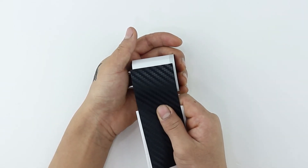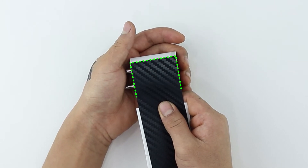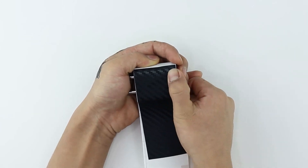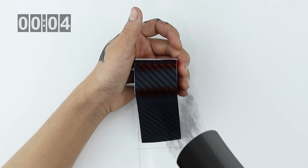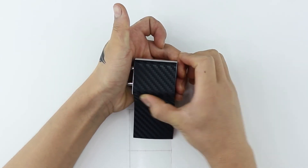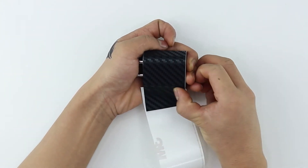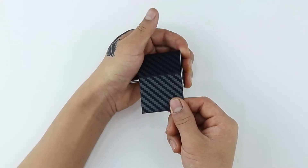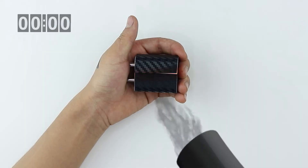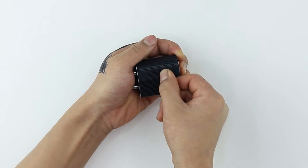Align the skin with the edge of the charger's body — align the skin perfectly with all three edges of the charger's body. Wrap the body bit by bit as you move on. Heat the skin and apply pressure evenly to fasten it in place. Now remove the 3M sheet and rub to secure the skin. To ensure the skin is stuck down perfectly, heat the end of the skin and apply pressure to secure it.